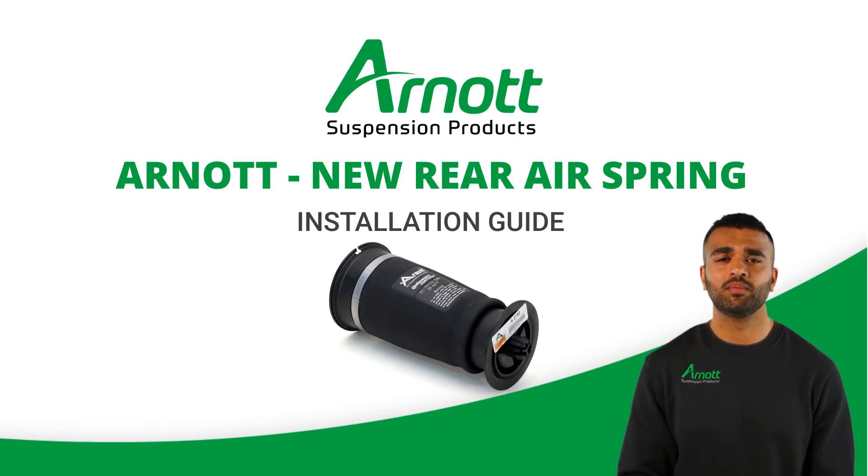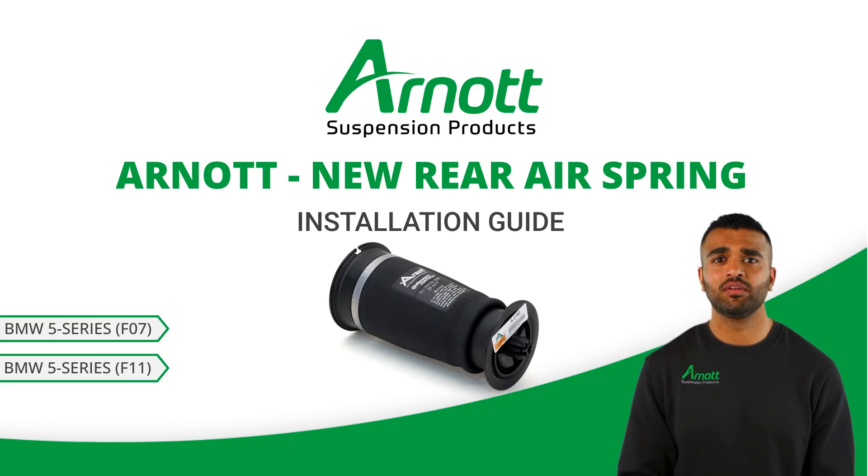Welcome to our guide on safely replacing the rear air spring for BMW 5 Series F07 or F11 with an R0 air spring. Proper installation is crucial to enjoy the benefits of this high quality product. Let's get started with the essential steps.